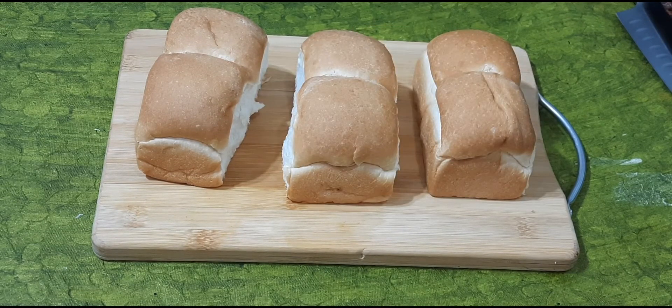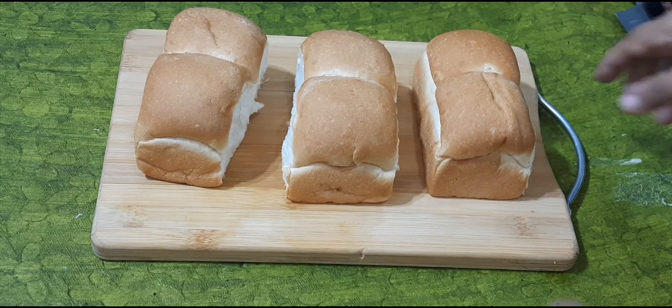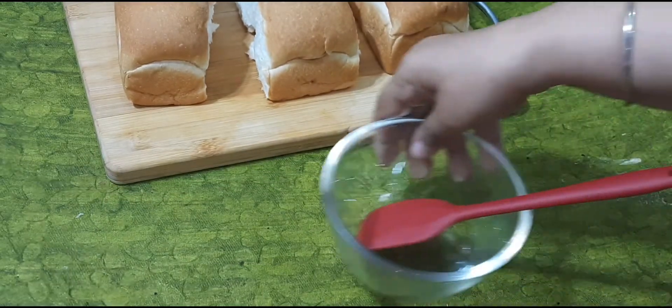Today we will make the whole bread. We will add cheese.